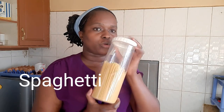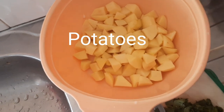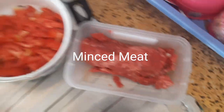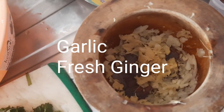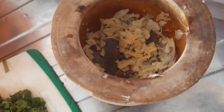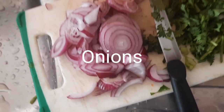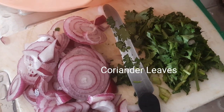Of course we have spaghetti — that's how we store it. We have potatoes — four big ones cut into smaller pieces. We need tomatoes — two tomatoes. We need minced meat because we are three, so we won't cook too much. We have garlic and ginger: four cloves of garlic and a small piece of fresh ginger. The ginger removes that bloody smell from the meat. We also have two big onions and coriander leaves.